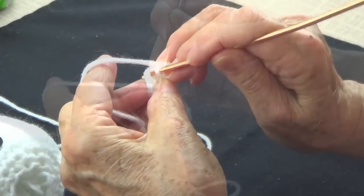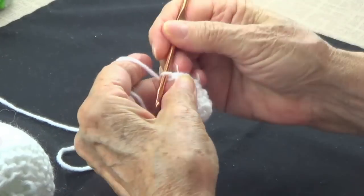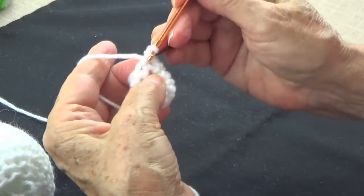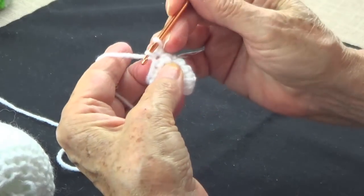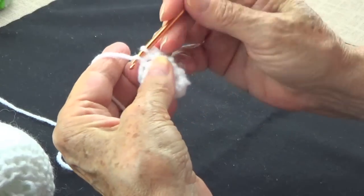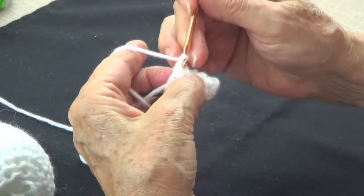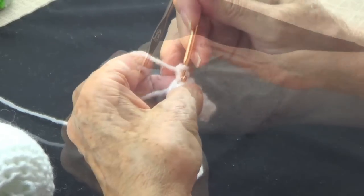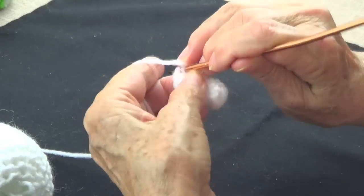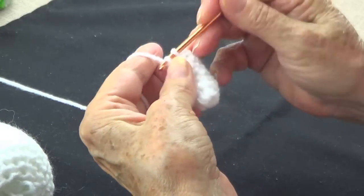Two single crochets in the next stitch and one single crochet in the next single crochet. So here is one, and I put my marker on — one and two in the same spot, then one, and then one-two and one. So I'm going to end up with nine stitches here, and nine without adding stitches: one, two, three, four, five — two, three, four, five.